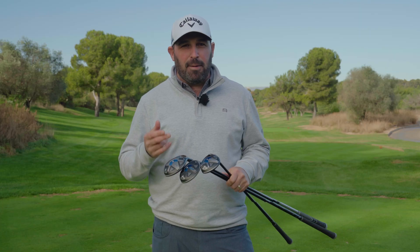So that's the new Paradigm AI Smoke Hybrid from Callaway. As ever, speak to your local Callaway retailer — please go and get fitted, it really will benefit your game. Thank you for watching, and we'll see you all next time.